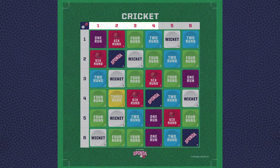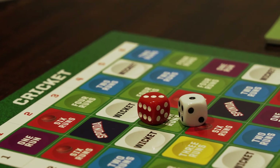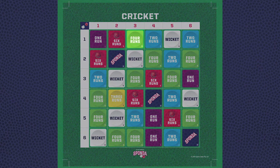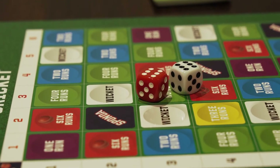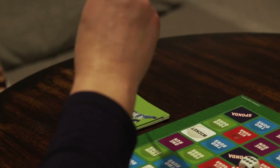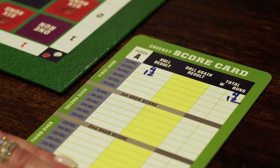Use the red dice to count along the top of the game grid and the white dice to count down the side of the game grid. For example, in the first over, player A's first roll is red 3, white 1. Player A has landed on four runs and scores four points. Player A's second roll is red 6, white 6. Player A has landed on Sponda, scoring a Super Sixer, gaining 12 points and a Sponda Super Sixer card.